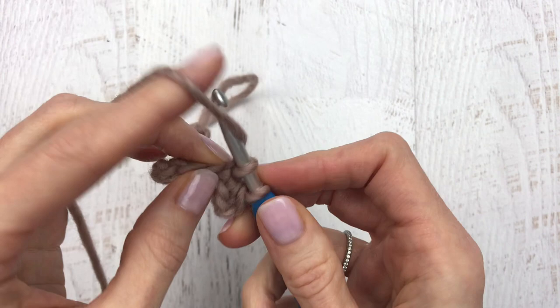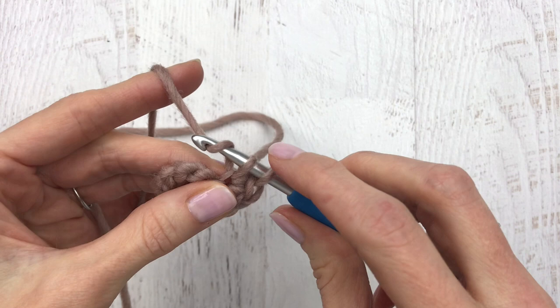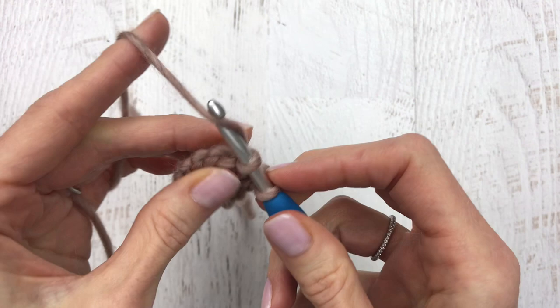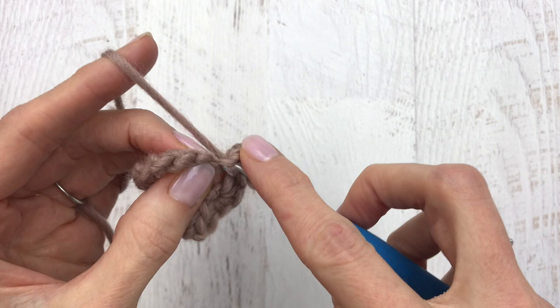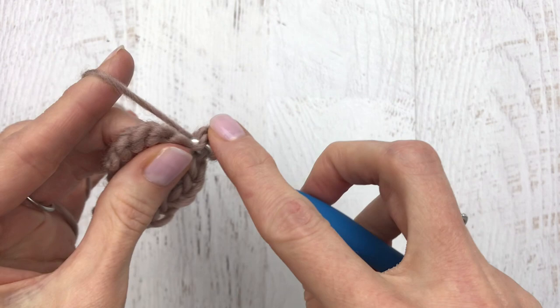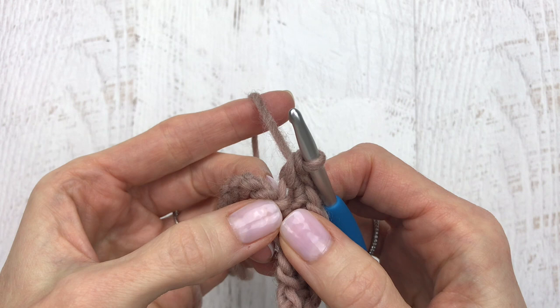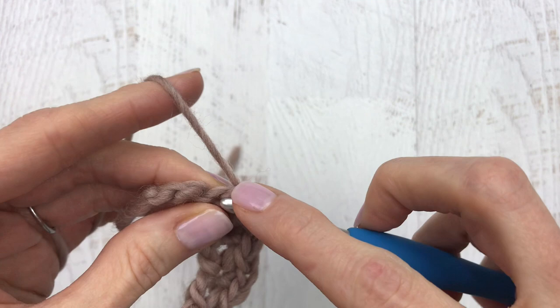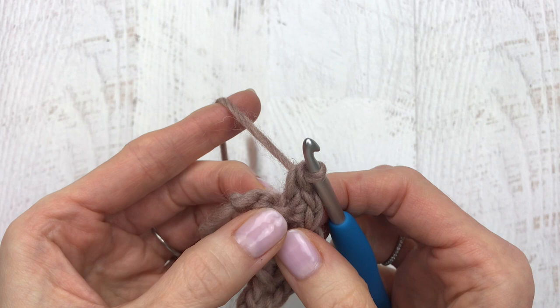So we have single crochet in one, two, and three. From here we're going to skip the next two — one, two — and place three single crochets into the next back bump: one, two, and three. We're going to skip the next two and put three single crochets into the next back bump. Continue skipping two and placing three single crochets. When you have two left, skip the next and place one single crochet into the last back bump. We just finished row one.